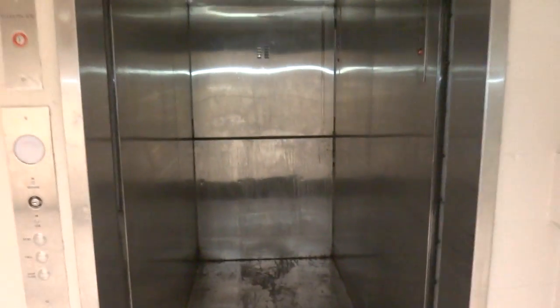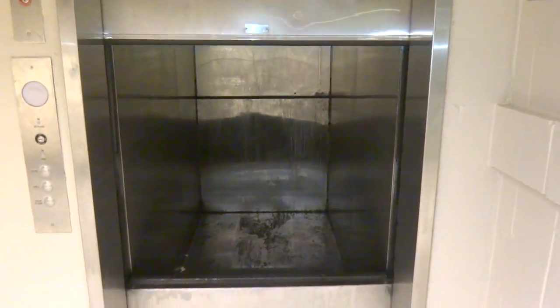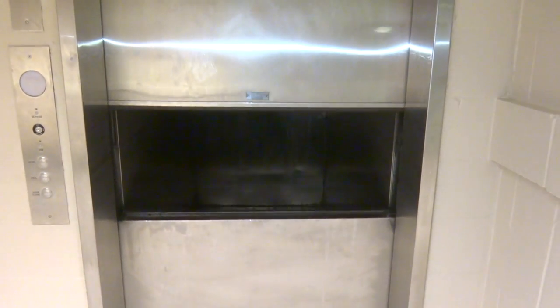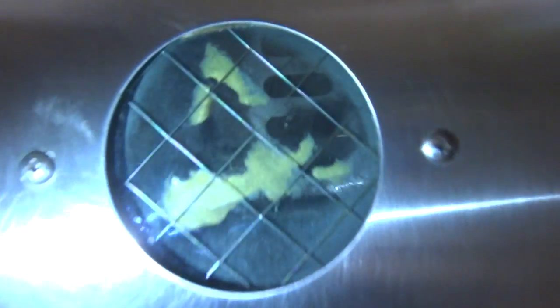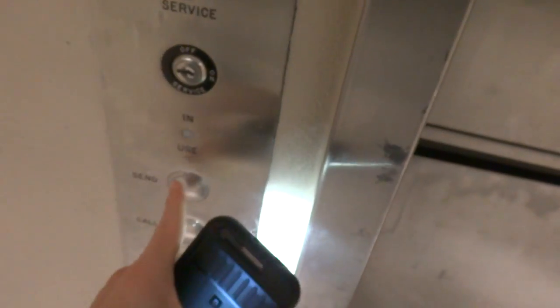There it is. This is the panel. And I think it should close automatically — there it goes. And we're going to send it downstairs. Alright, we're going to send it down. Let's see into the shaft.